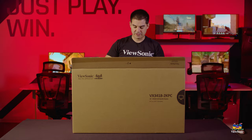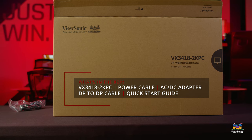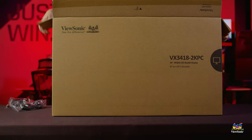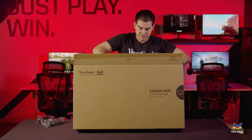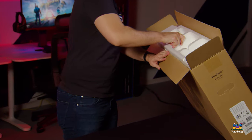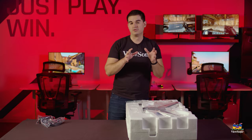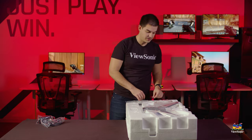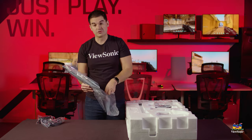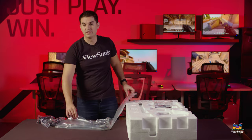Opening up the packaging, the first thing you'll get is a standard wall power cable, and since this model uses a power brick, you get that included as well. Pulling out the inner packaging and getting to the monitor itself, the first thing we see is the very large foot for the stand. Because it's an ultra-wide, it needs a good-sized base to support it, and it even has two thumbscrews to secure the stand.